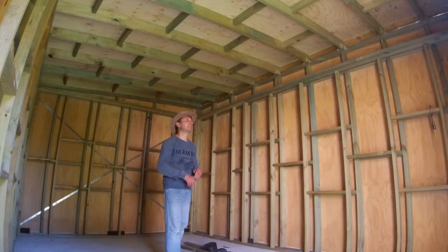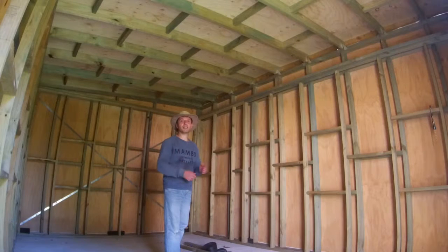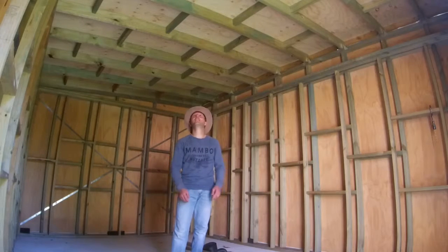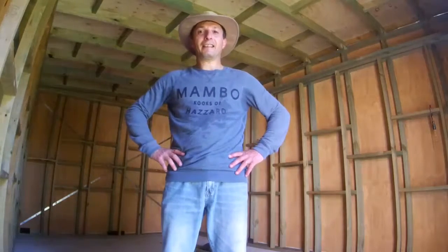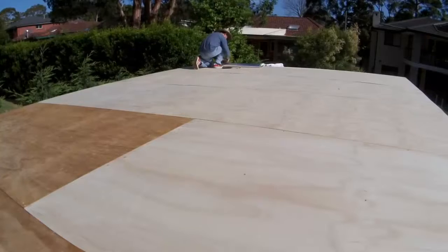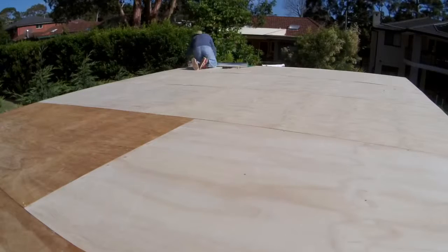Quite a bit of reverb — slap back, actually a bit more than a slap back. I'm sure you can hear it on the camera's microphone. We'll see how much it will change once the acoustic panels go in. This is the first initial test of the acoustics.